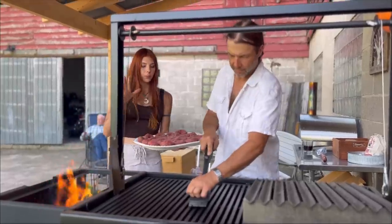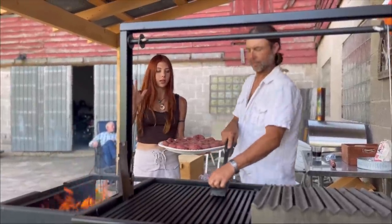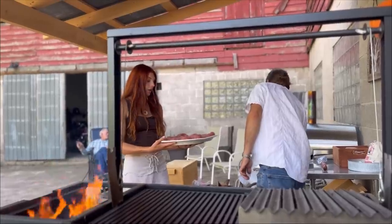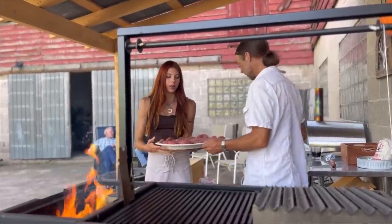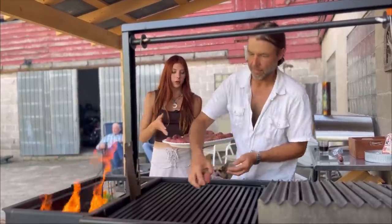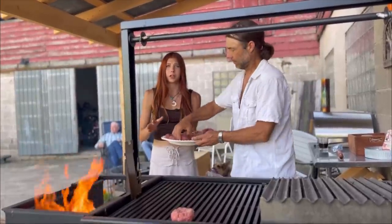First off we have to get the burgers on because they are going to take the longest to cook. Dad, go ahead and start loading them on there. As far as the seasoning, it's just fresh pepper with salt and a little bit of garlic powder.